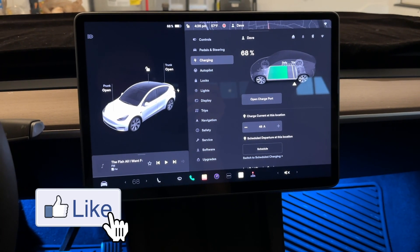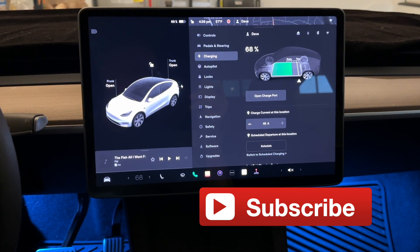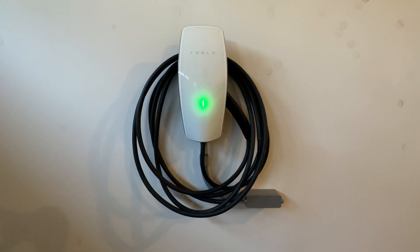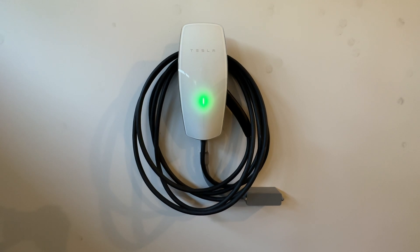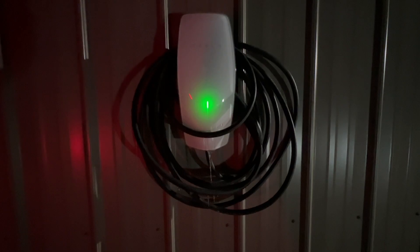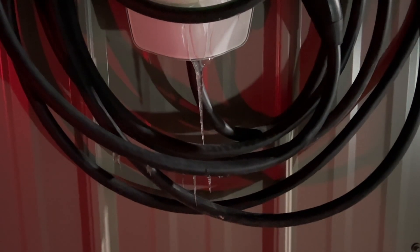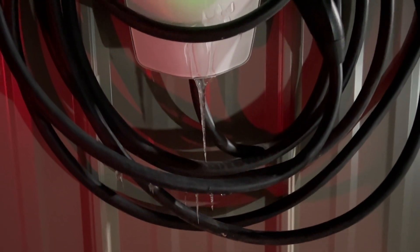Hello everybody and welcome. In this video we're going to talk about what is needed to charge your car. This is a Tesla wall connector. It goes on the wall in a location near where you park your car. It is waterproof — it can be put outside, it can be in the driving rain and it's okay.